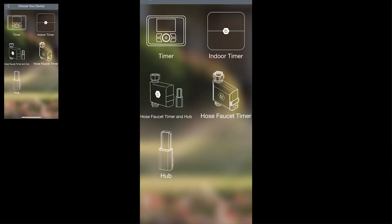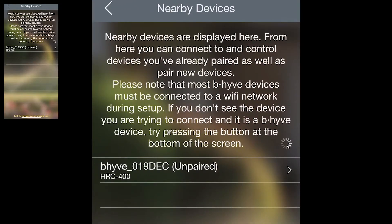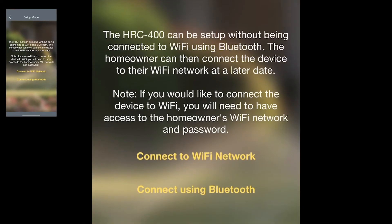It's going to ask you what type of Beehive device you're connecting — this is a timer. It will then look for all nearby unpaired timers. The HRC400 is already visible, so tap that. It asks if you want to pair the device — tap 'Pair' and this will connect the two. Now that your controller is paired with your account, all of your settings and programs will be stored in the cloud instead of on the device.